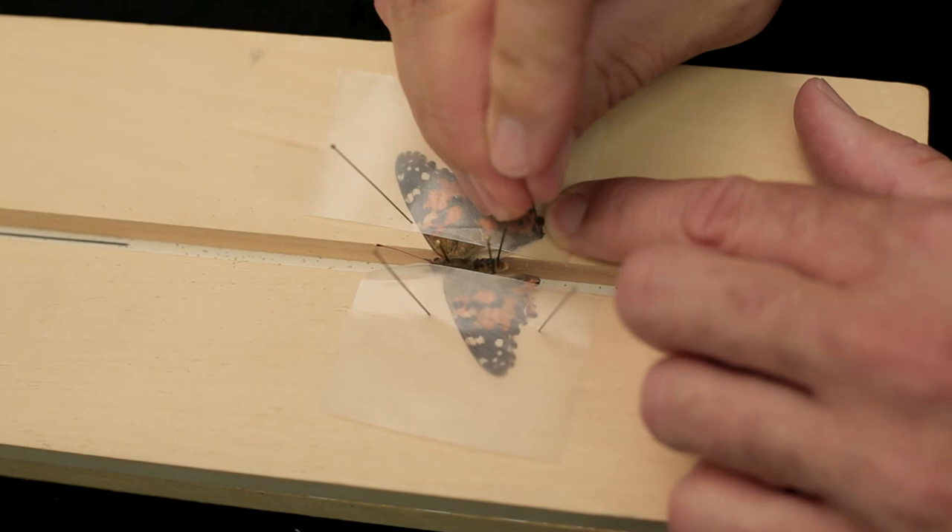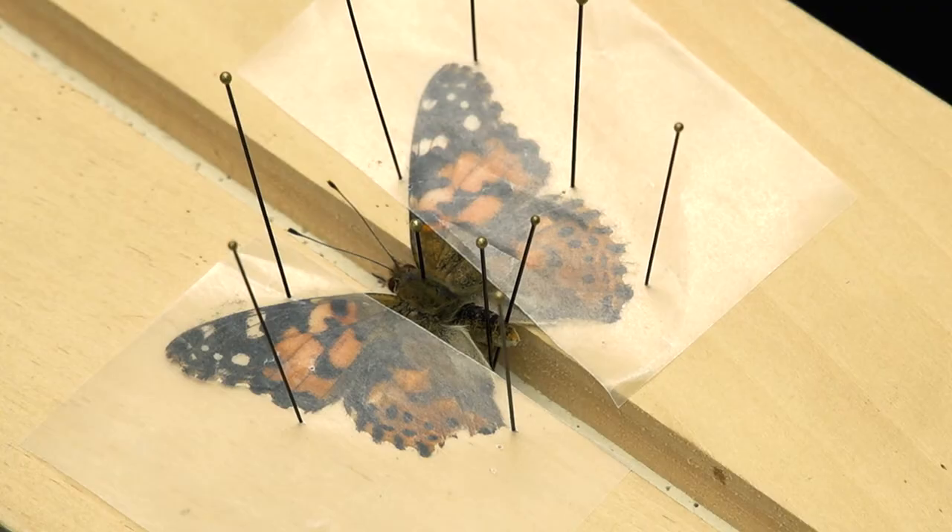And that's it! If needed, you may also position the antennae gently with your insect pin, holding them in place with more wax paper.